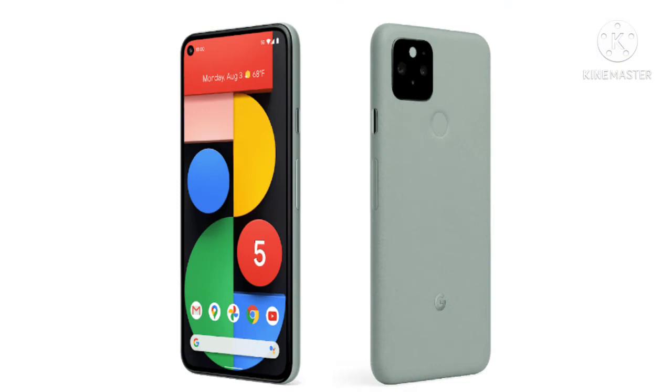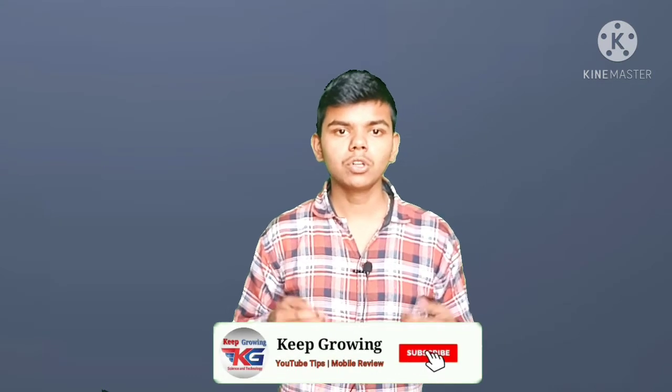If you want to buy, let me tell you what you can see in the box. First, you will have a transparent cover for this mobile. You will have the Google Pixel 6, which is a 5G mobile. You will get 2 SIMs and a SIM pin. You will also have a fast charger and a Type-C data cable.